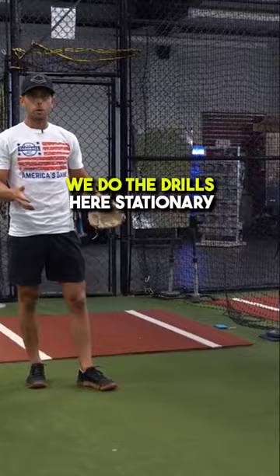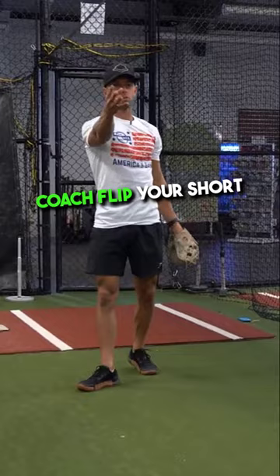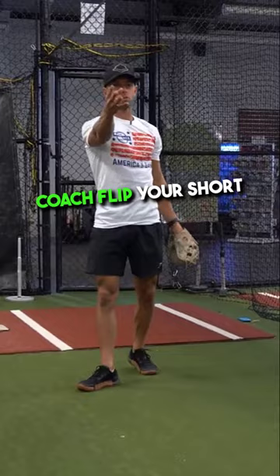After the knee drill, we pop up. We do the drills here stationary — left foot. Left foot's in the air. Coach flips your short hop. We're working around with the feet.